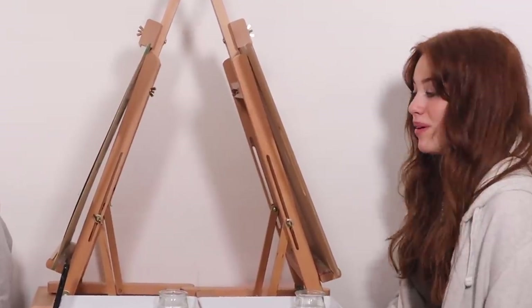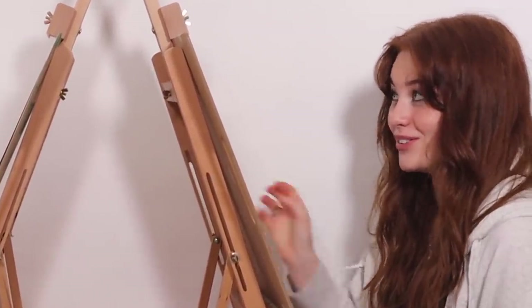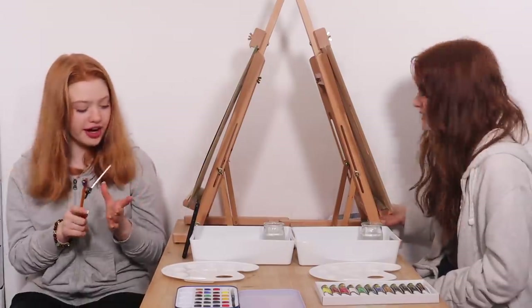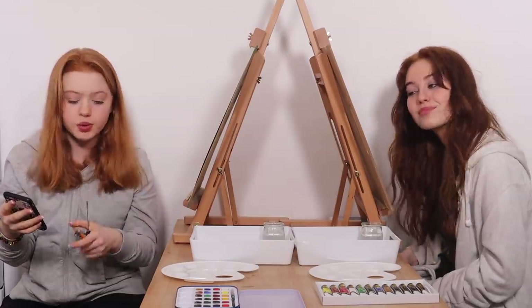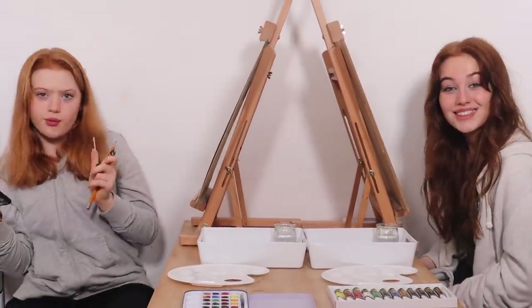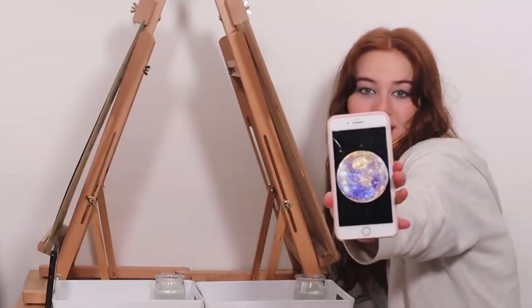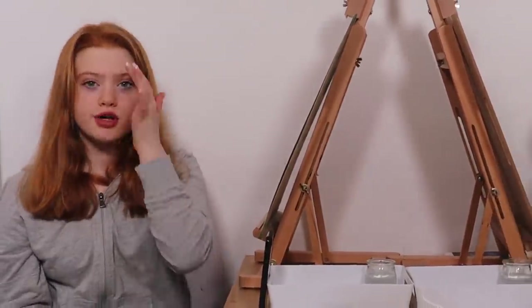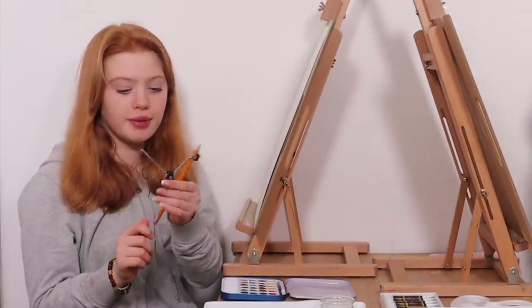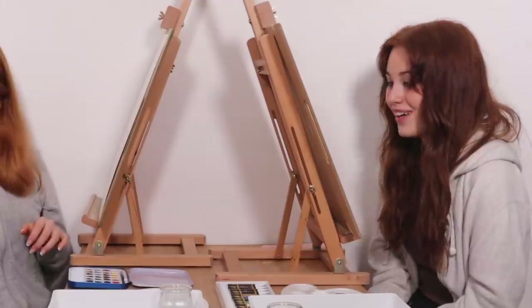We've got all our materials ready to paint our planets, with the paper on boards on easels. I've also got a compass to draw the circles - we're sharing it. I'm going to show my reference photo of Pluto and interpret it in my own way with the colors. I'll probably have to mix colors with my watercolors. The Mercury photo I have looks hyperrealistic and so pretty. The first step is to draw our designs using the compass to make a circle.